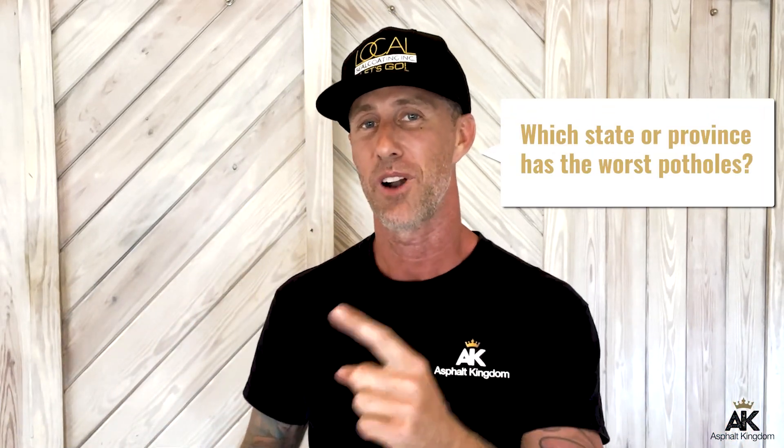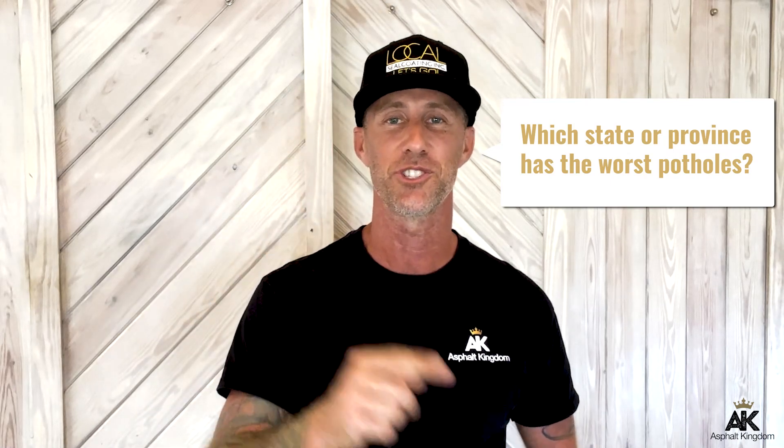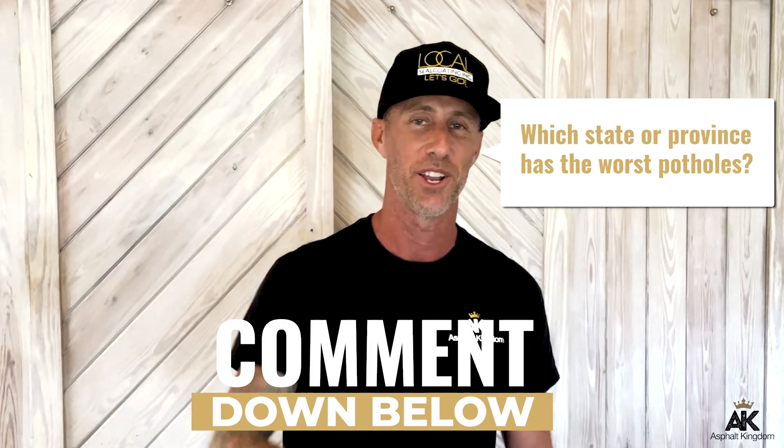I hope you enjoyed this video. I'm interested in hearing from you — what state in the United States, or province in Canada, do you think has the worst potholes? Comment down below. And for all you Canadians, we want to hear which provinces have the worst potholes — you can even mention the city. Also, if you have any other pothole techniques you'd like to recommend, please comment down below. Let's continue to build a pavement environment that's safe, long lasting, and looking great.